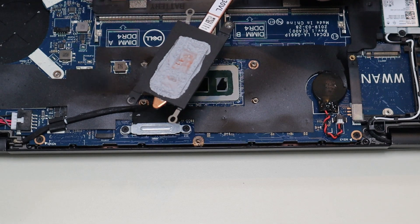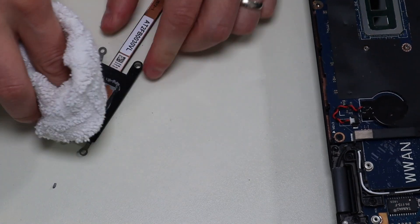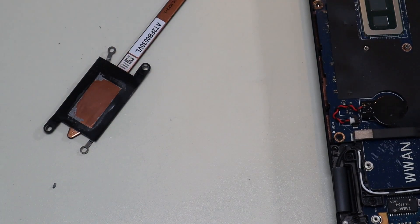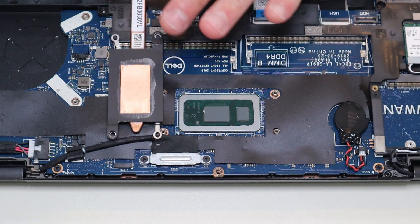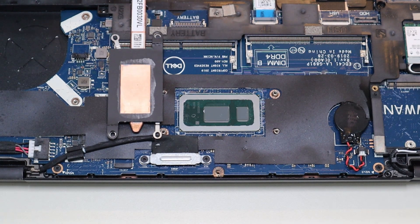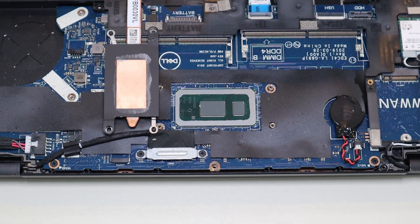I'm now going to repeat the cleaning process on the underside of the heatsink assembly — clean that off too. Now that we have a clean CPU and a clean heatsink assembly, we'll reapply some thermal paste, and nowhere near as much as they had.